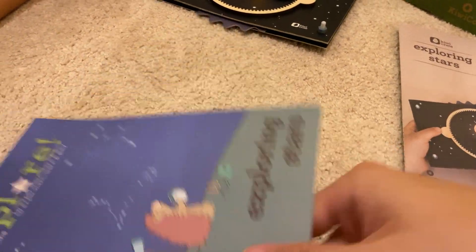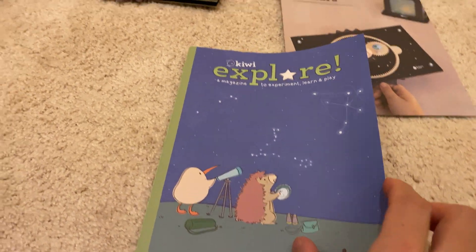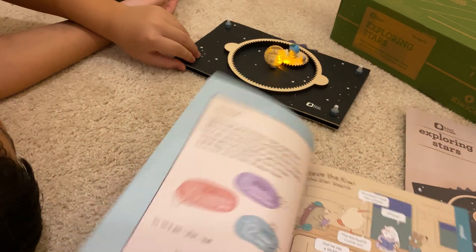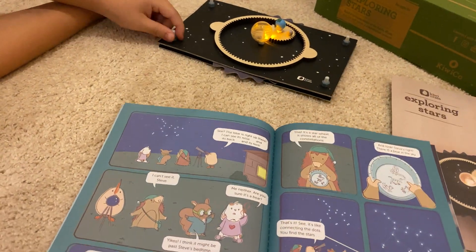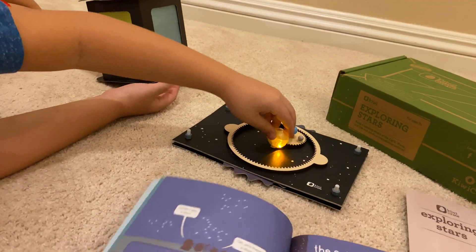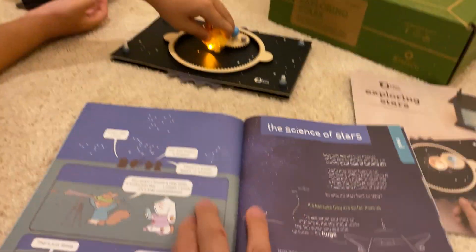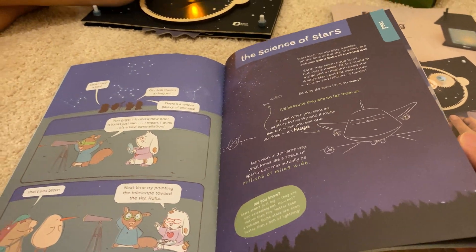Tell me, what was the toughest, hardest part of this project? Don't know? We messed it up like two times. Okay. Well, how'd you fix it? Just redid the whole thing. Redid the whole thing? Did you read this magazine here, this comic about the stars? Exploring the stars? The science of stars?